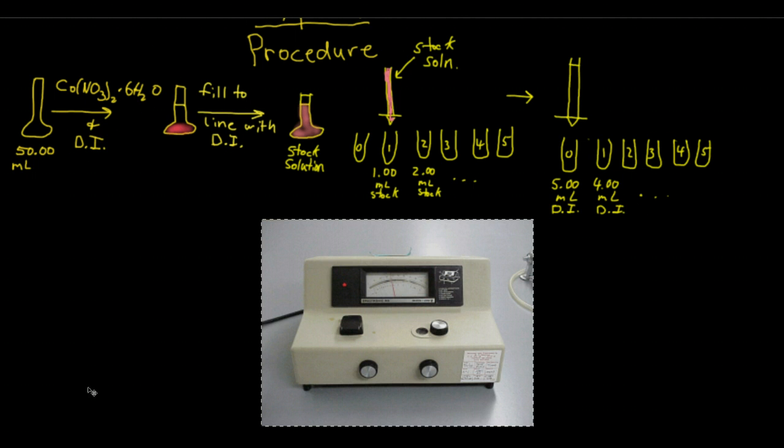Next, you're going to plot the data you just got in order to find what we call lambda max — that is, the wavelength of maximum absorption. I'll show you how to do that in the calculations part of this video. Once you find the lambda max, you're going to set the wavelength of the Spec 20 to that, calibrate it again, and then read test tubes 1, 2, 3, 4, and 5 without changing the wavelength.